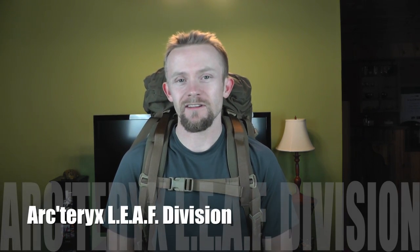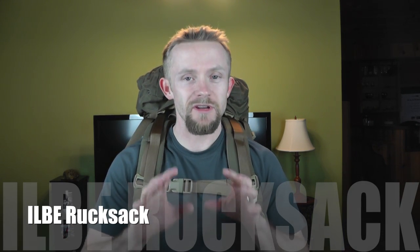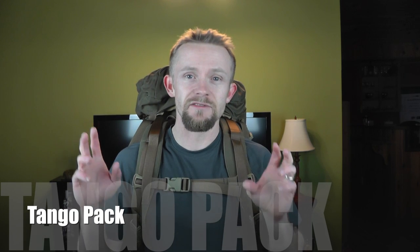Today we are taking a look at yet another item from the Arcteryx LEAF division. You guys have already seen the ILBE, and the extremely rare Tango pack, which is the civilian version of that pack. Now we are taking a look at a pack that's very close to those — it's based off the same Bora line, the same ILBE pack. This is another version of that civilian ILBE pack, very close to the Tango but different. This is a smaller, slimmer version called the Echo.